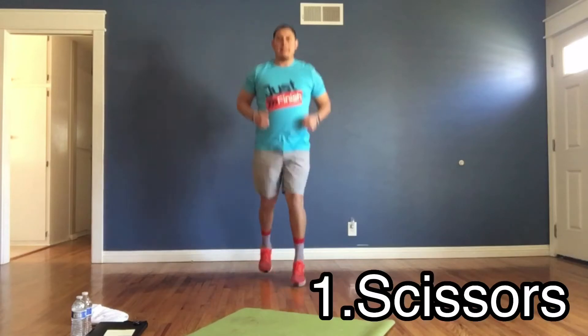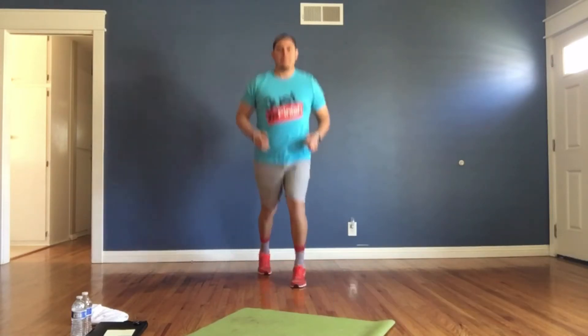All right, here we go. Starting in three, two, one, and go. Scissors — forward and back. Switch your hands to your nose and out. A little bit more in the second round. Five seconds left, and those lateral lunges are coming up.